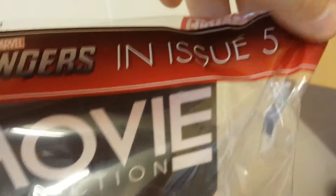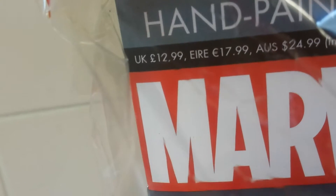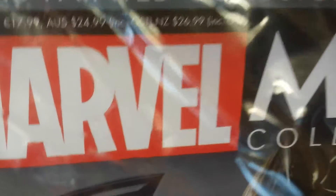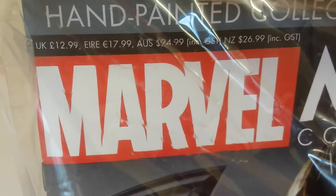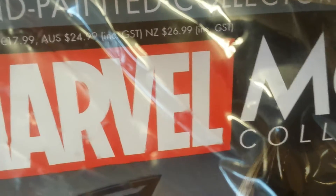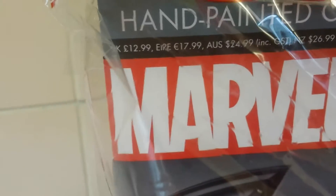I bought this today — this is issue five — and I paid £12.99 in UK British pounds. The pound is going down so it depends on the exchange rate. For US dollars it varies; for New Zealand dollars it's $26.99, which is about three or four dollars more compared to the $24.99 Australian dollars. Euros come in at €17.99, so it's not too bad.